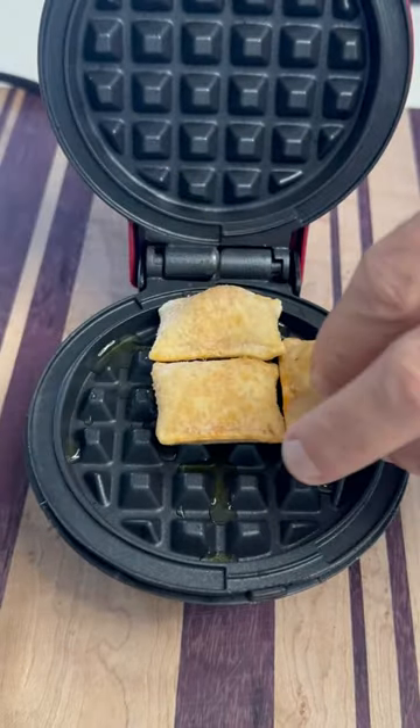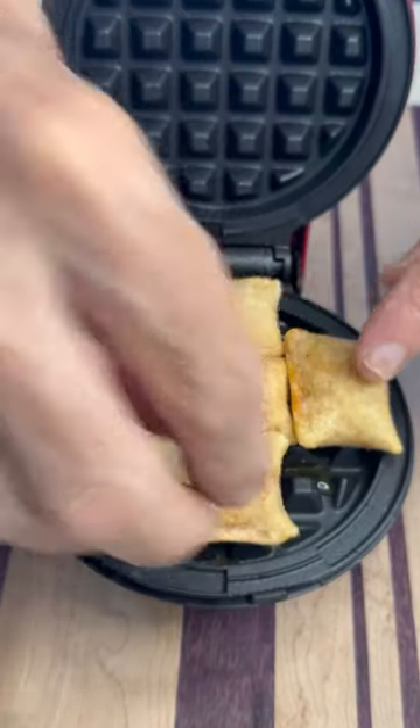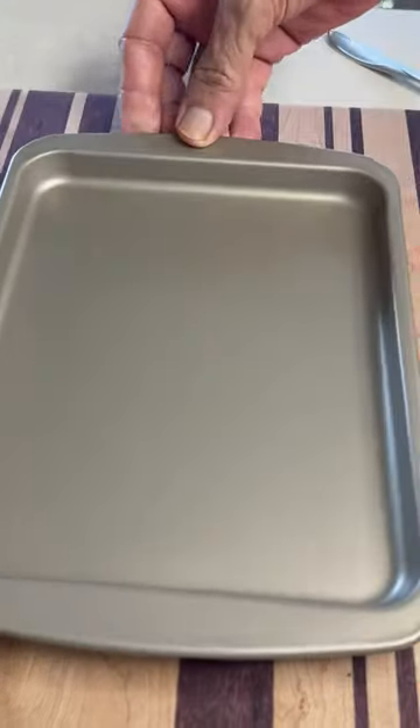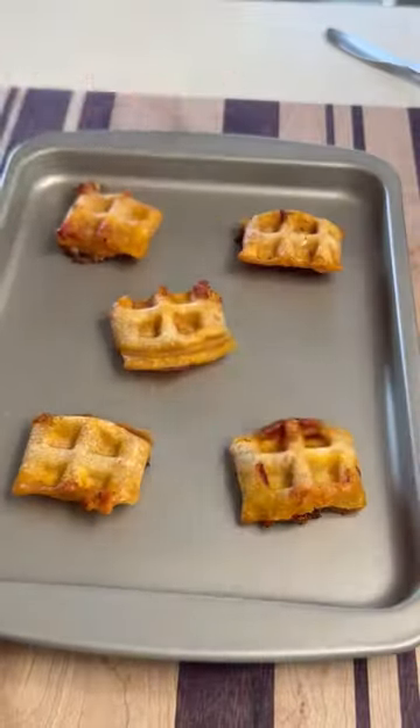So I'm going to start with some pizza rolls. We're going to throw those down and try to turn these into a pizza waffle crust. So I waffled them out, but they didn't quite hold together, so I had to go with them as individuals.